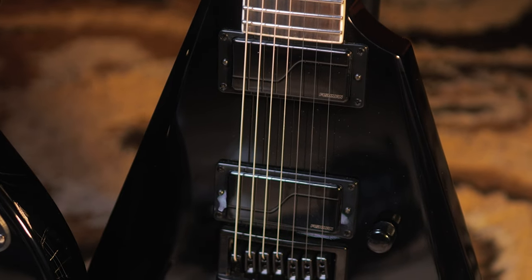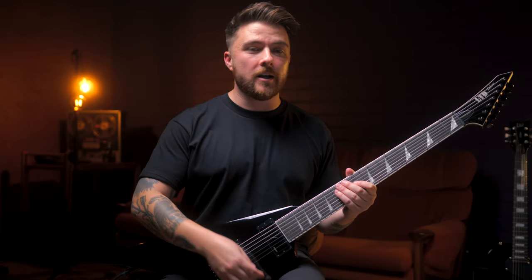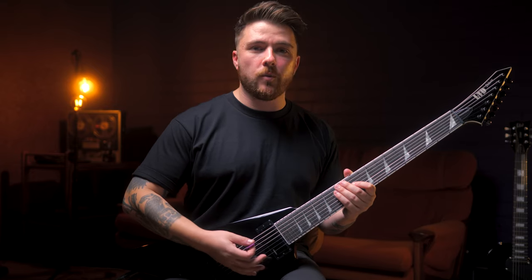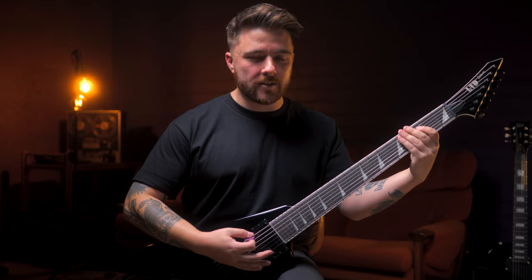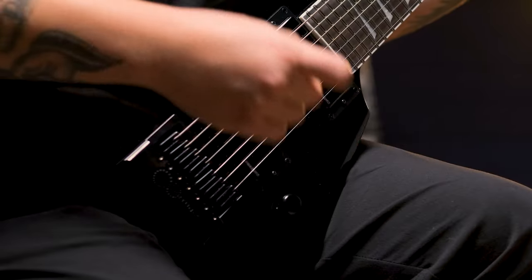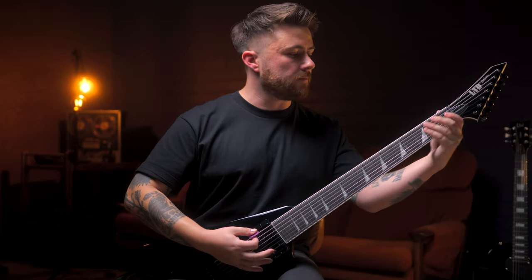For pickups we've got the Fishman Fluence Modern Set — a personal favorite of mine. It cuts through the mix very well and gives you a high gain modern tone. Voice one gives you that aggressive high gain sound that a lot of us metal players are looking for, and voice two gives you a nice rounded off, more passive style sound.